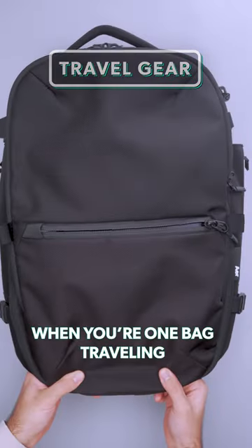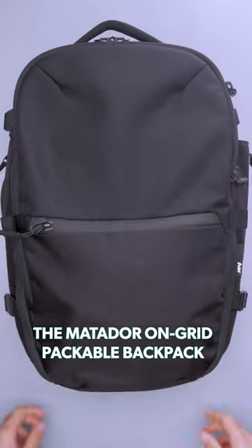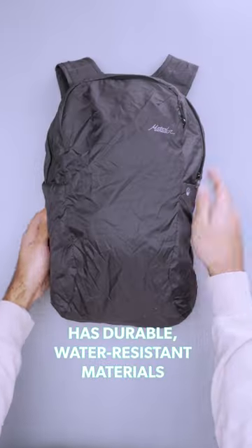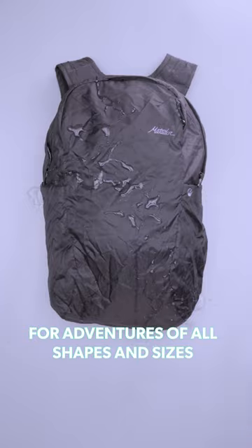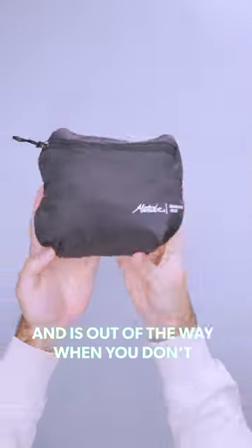A packable backpack works wonders when you're one-bag traveling. It compresses to fit into small places and won't waste space in your pack. The Matador On-Grid Packable Backpack has durable, water-resistant materials for adventures of all shapes and sizes. It quickly cinches down and unpacks, so it's ready when you need it and out of the way when you don't.